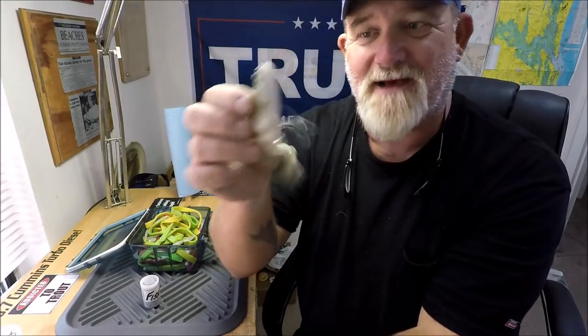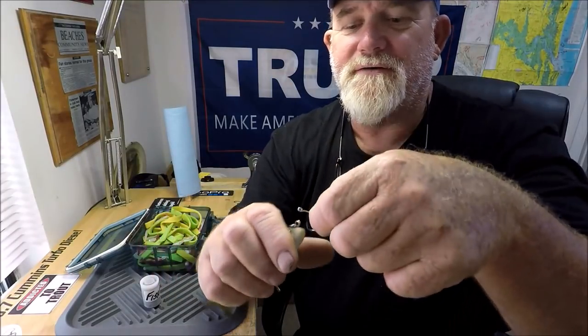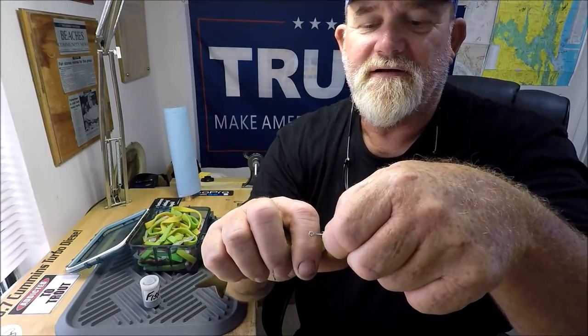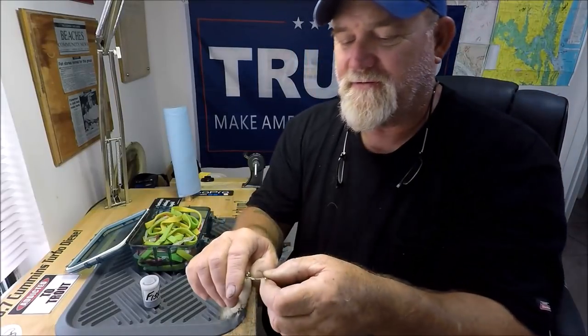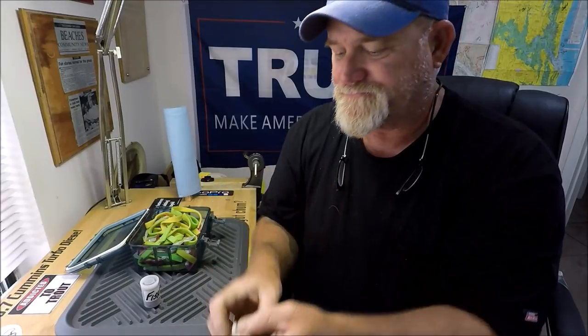Let's say I'm pinning on a bait fish — I'm going to use this voodoo mullet as an example of a good size bait fish — and I'm going to hook them through the nostrils. I would hook them through the nostrils, and there he is, and he can wiggle off.